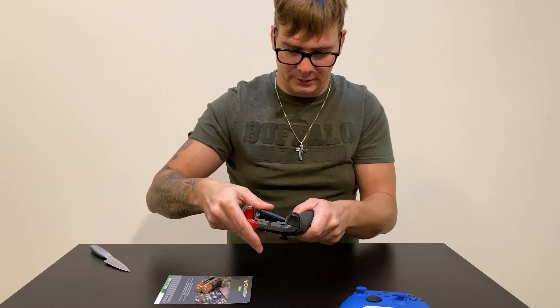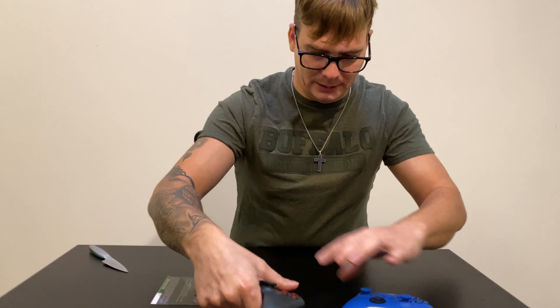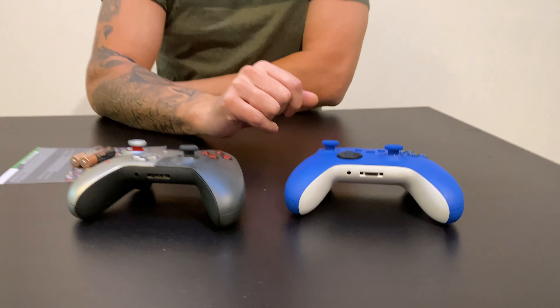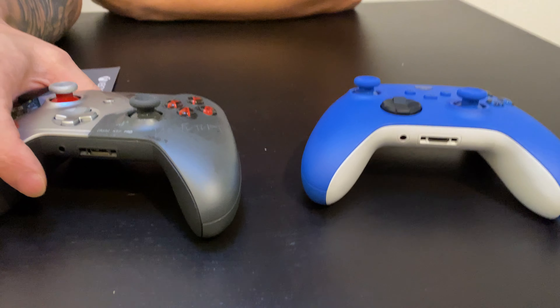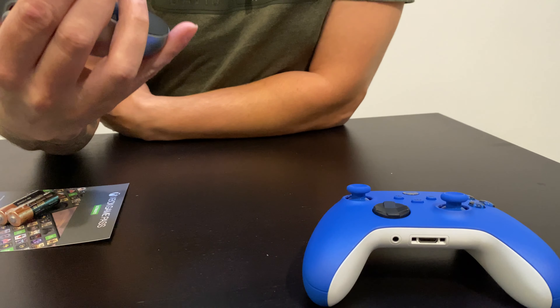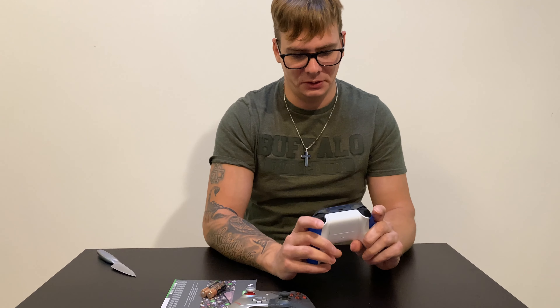The weight is the same and both feel really premium and really good. If you still have the older one, do I recommend upgrading to the newer one? Honestly, no. You don't get anything special — it's just slightly smaller. If you prefer a smaller controller, then yes, sure.